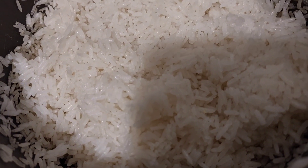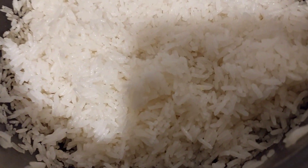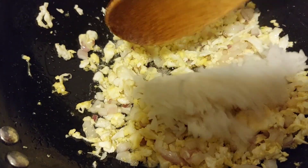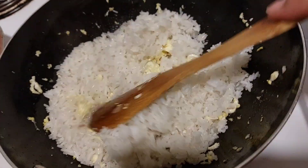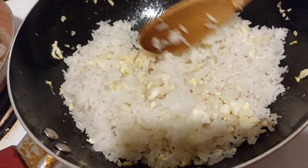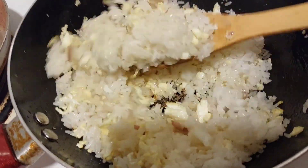So, ayan, try niyo pong gawin ito mga kabongga. Wala pong mawawala kung inyo sabukan. Hindi po siya lata, hindi po hilaw. Bongga-bongga talaga. So, ayan, easy fried rice lang po ito mga kabongga.